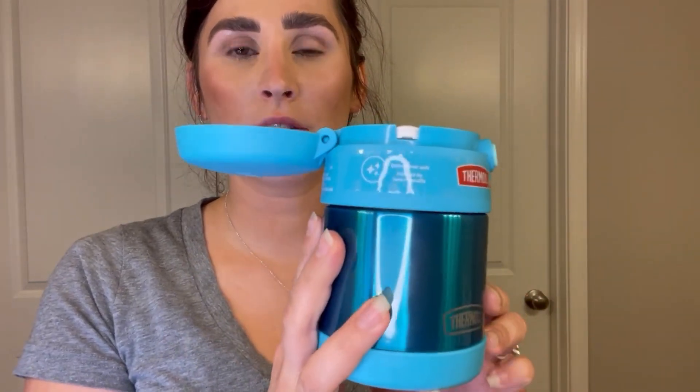It comes in a lot of different colors. I have a blue and a black one, but there are more girly colors on there too. It's been super handy for us so far in the school year.